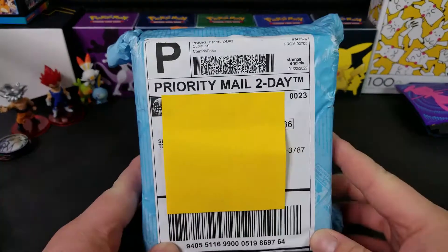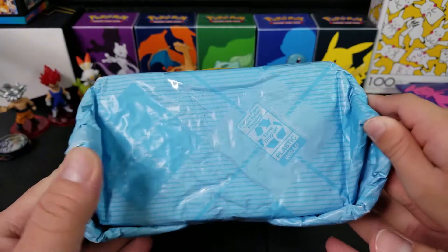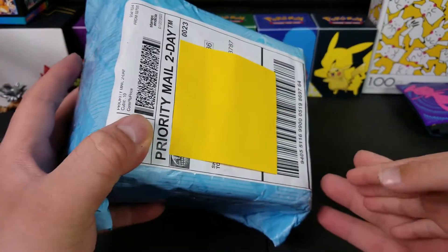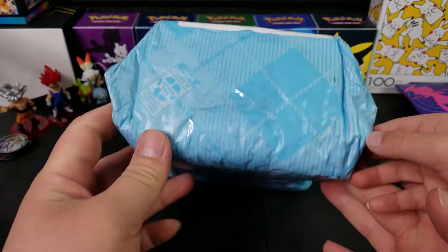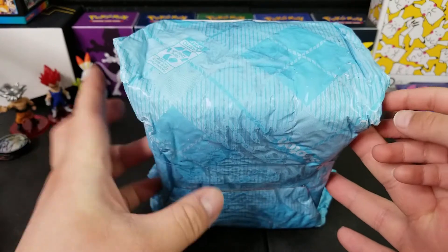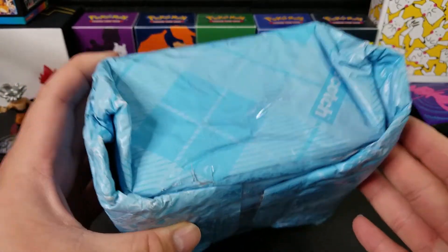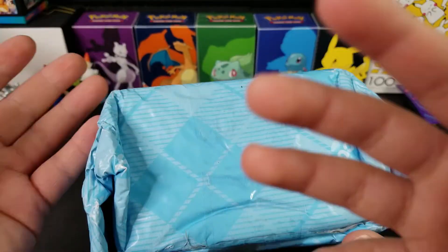This is Pull Out Game and look at what we got today. We got two booster boxes of DBS card game and this is very disappointing. This is how you should not ship booster boxes or any card products at all. I do not know if there is another cardboard inside here, but if these are my booster boxes just in bubble wrap, that's kind of disappointing because what if I actually wanted to save and collect these.